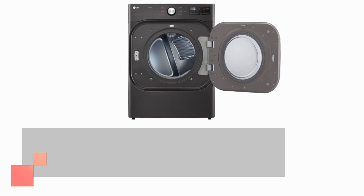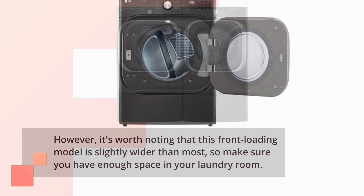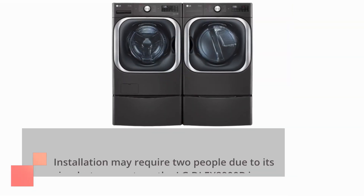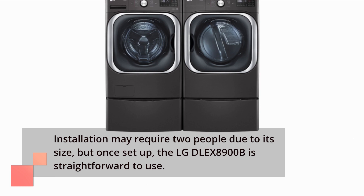However, it's worth noting that this front-loading model is slightly wider than most, so make sure you have enough space in your laundry room. Installation may require two people due to its size, but once set up, the LG DLE X8900B is straightforward to use.